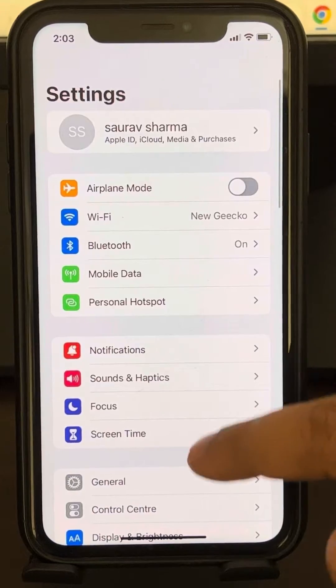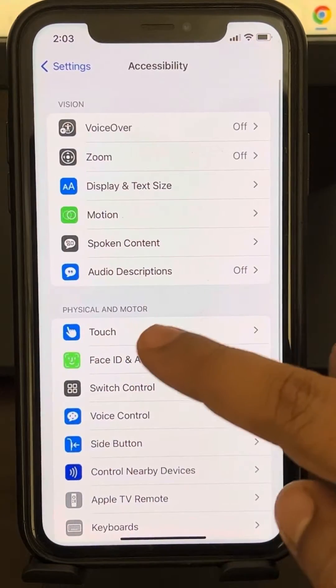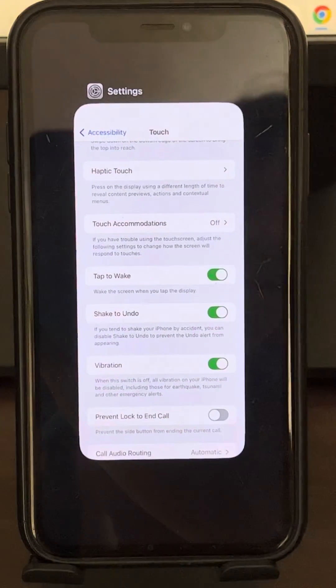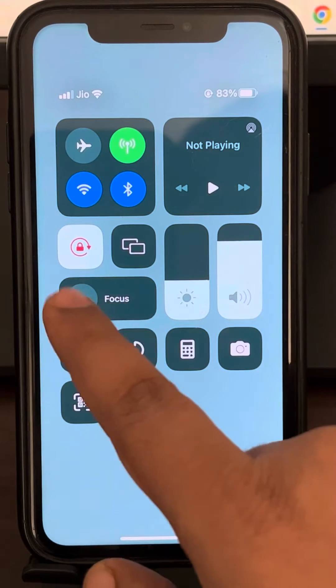If this does not get fixed, go to the Settings home page again and this time tap on Accessibility. Now tap on Touch and make sure the Vibration is turned on here.